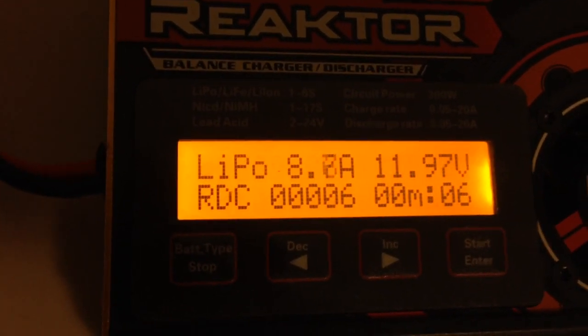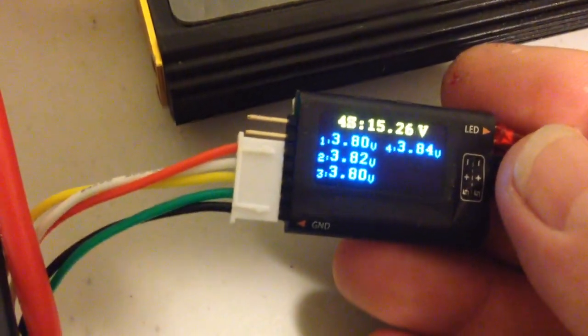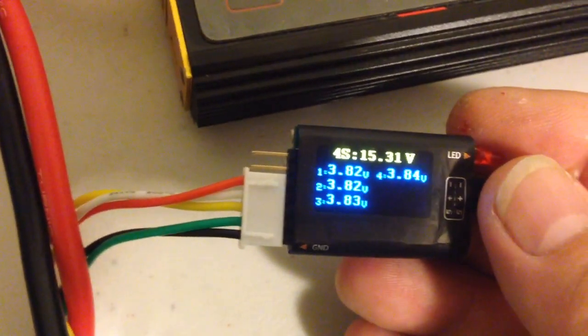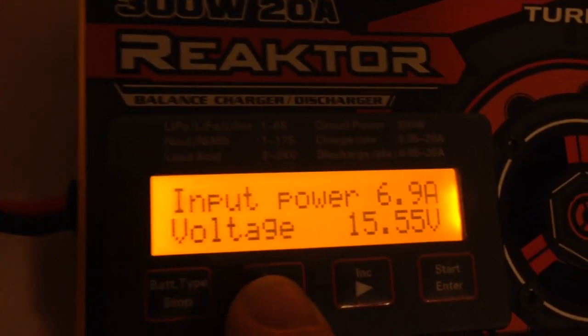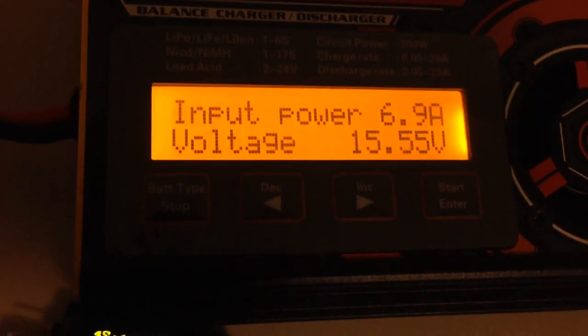You'll see it's now discharging at 10 amps, so that'll make fairly short work of that battery. While it's doing that, I'm just monitoring the cells on the battery that's the receptacle for that discharge. You can see it's gone up to 15.3 volts — so it's definitely getting some power back from the reactor. If you hit the decrease button, you can scroll through to see the voltage of that battery and how much current is coming back from the charger into the battery.